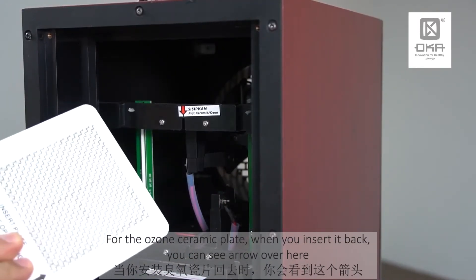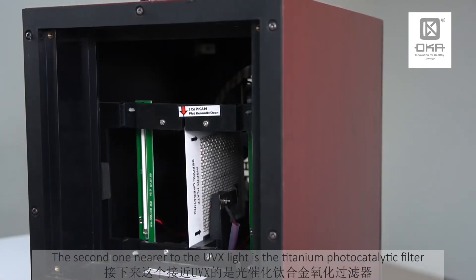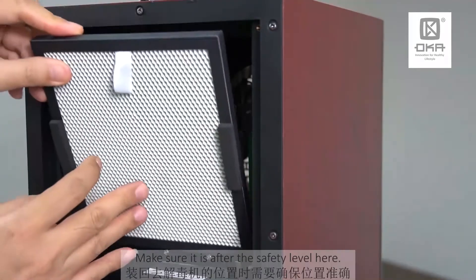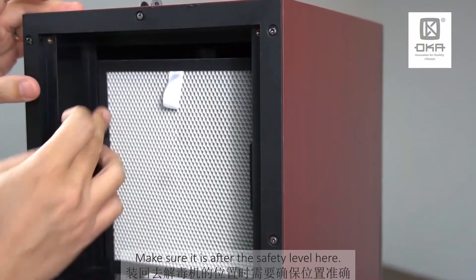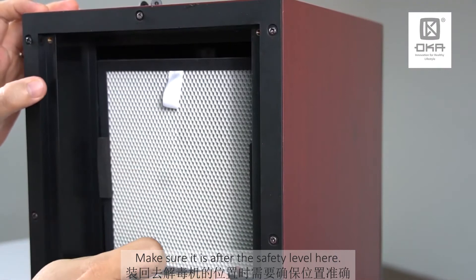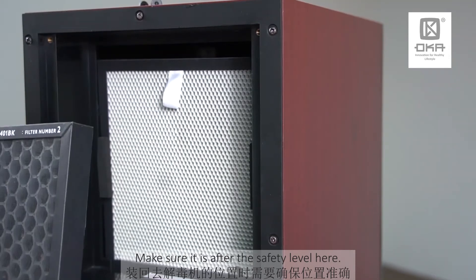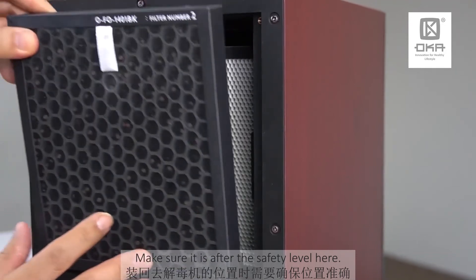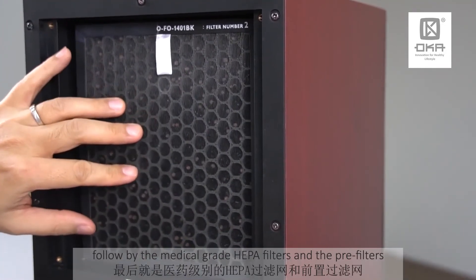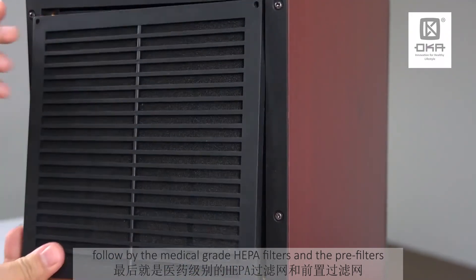Now the ozone ceramic plate — once it's dry, insert it back according to the arrow shown, and push it all the way. The second one, nearer to the UV-X light, is the titanium photocatalytic filter — put it inside the machine. There's a slot here, make sure it's up before the lever. Then we have the titanium active carbon — make sure it's after the lever here. This is a safety lever, so just put it over here. Followed by the medical grade HEPA filter and the pre-filter.